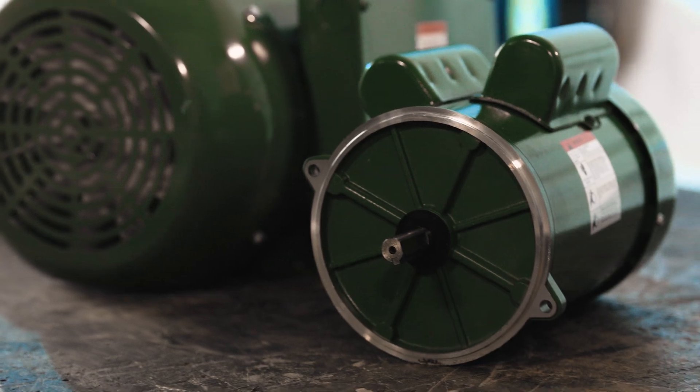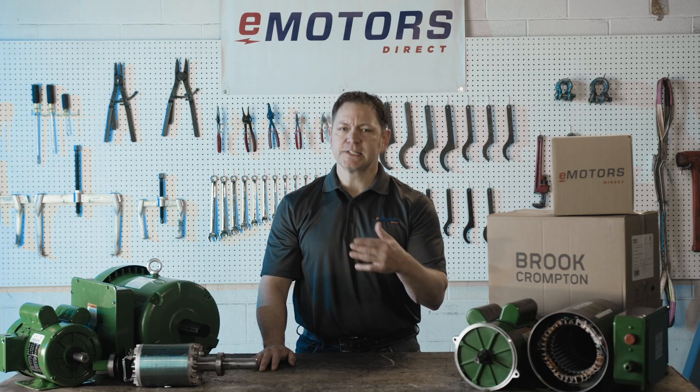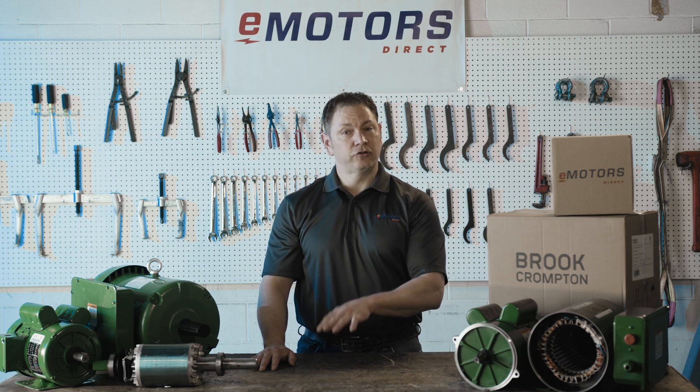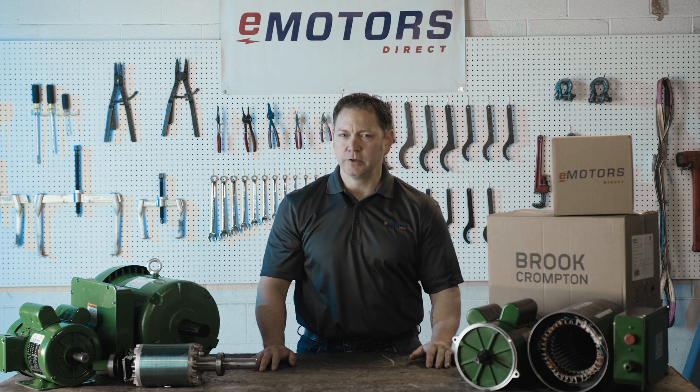With manual thermal overload protection, these motors are designed to withstand heavy loads, protecting your investment season after season. This feature helps prevent overheating and ensures consistent operation under challenging conditions common in Canadian farm applications.